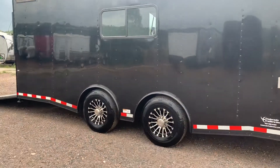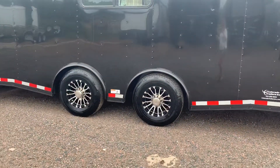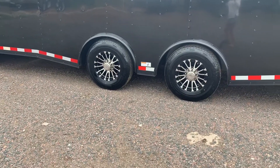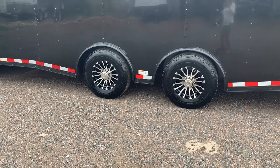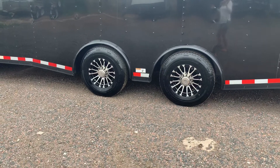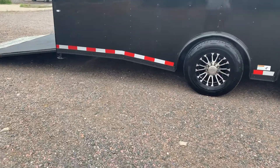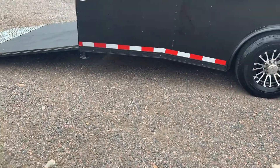Two 6,000-pound spread torsion axles — these are 8-lug, 16-inch radial tires with aluminum wheels. This is as good as it gets in the trailer towing world. The torsion axle gives you independent suspension under the trailer so it's going to ride better and tow better, and spreading them apart cuts down on any wagging and swaying that can occur.